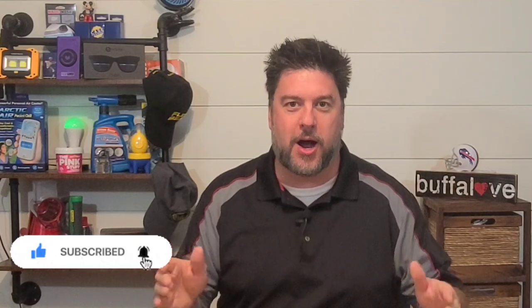Welcome back to another Jeff Reviews for You. As you saw, we are going to be comparing two very sweet minimalist wallets: the Ridge wallet and the Aviator wallet. Enough talk — let's get right back into this review.